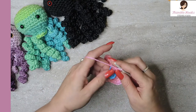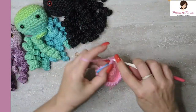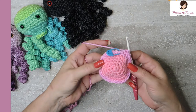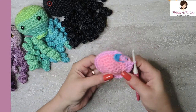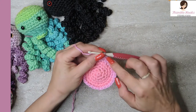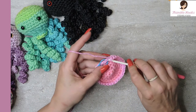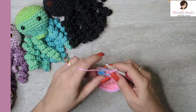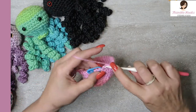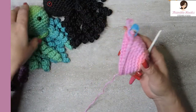Just single crochets all the way around in every stitch — no more increases. We're just going to build up a little bit right here, making kind of a ball, but we won't close him up yet. We want to do four more rounds exactly like round six, so a total of five rounds of just single crochets all the way around. This will be my fifth round of single crochet, which is also round ten of the total project, and we have a little ball working on his head.